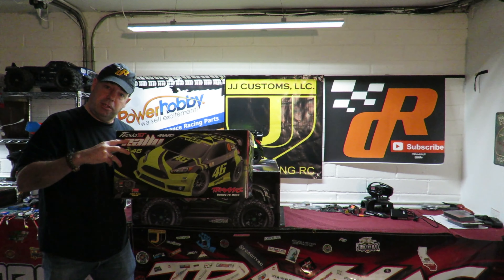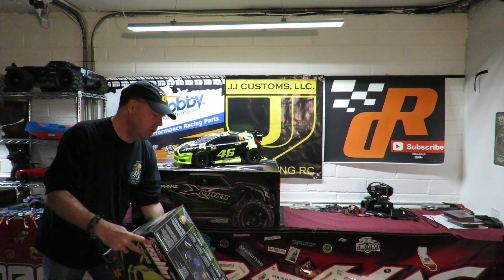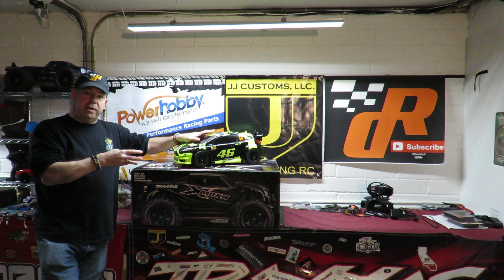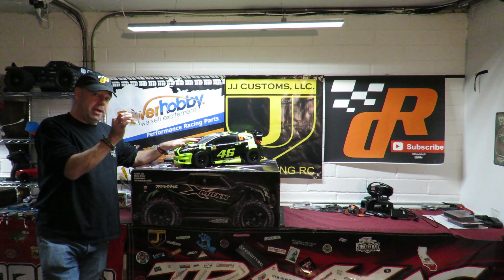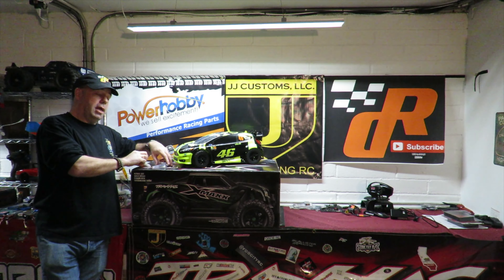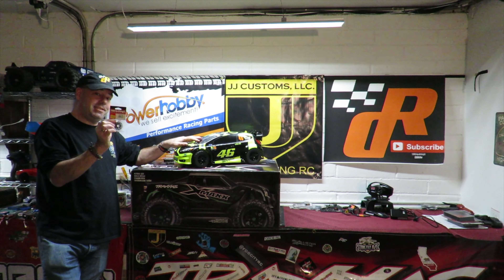The Traxxas Rally isn't necessarily about top speed — a lot of it, like a proper rally car, is about acceleration and handling. My next video is going to show this running with a 25-tooth pinion on the car with the 83-tooth spur, and then I've got the optional 76-tooth spur to fit as well.